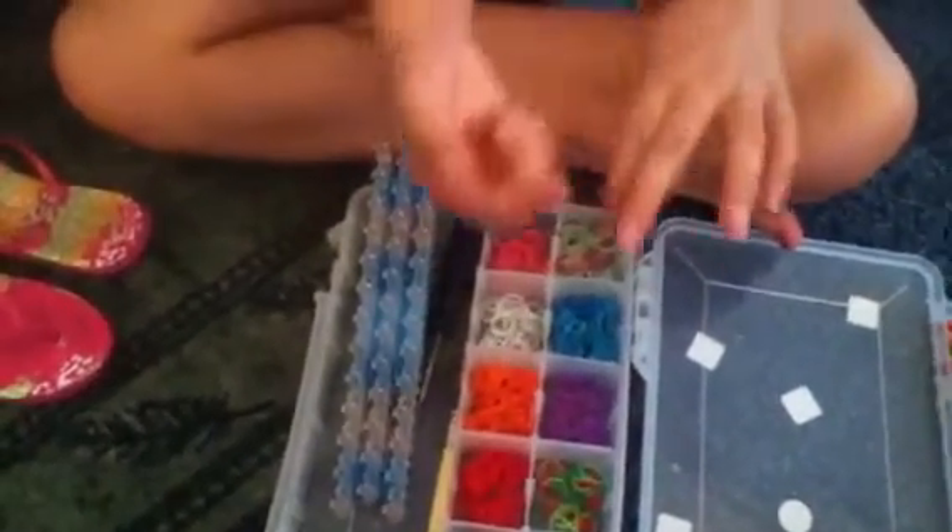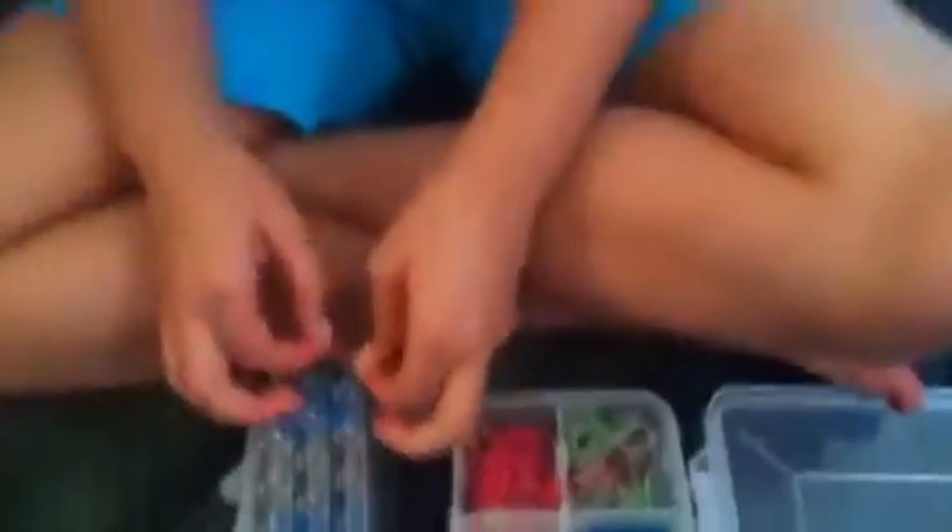So you're going to take one red band, twist it into a figure eight, take it back on your fingers and place it on your loom like this. And then we're going to do the same thing on the other side of the loom.